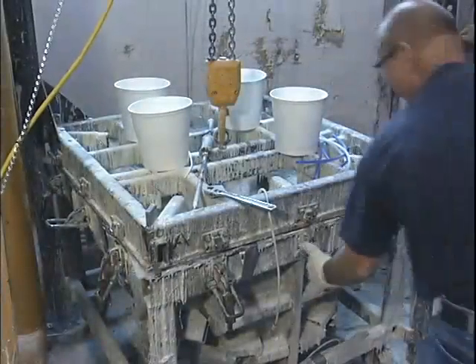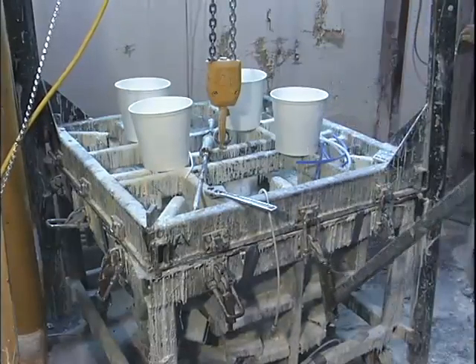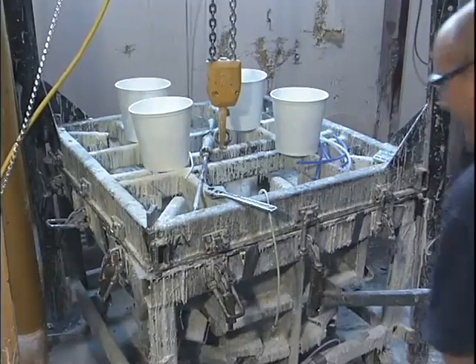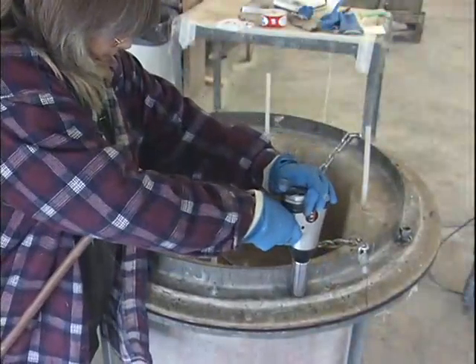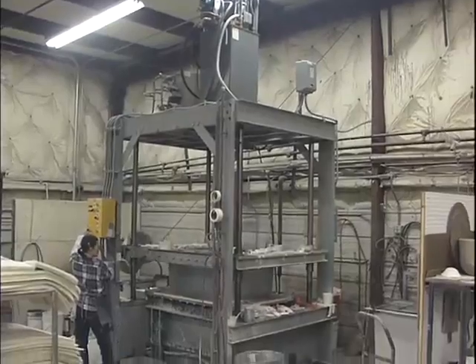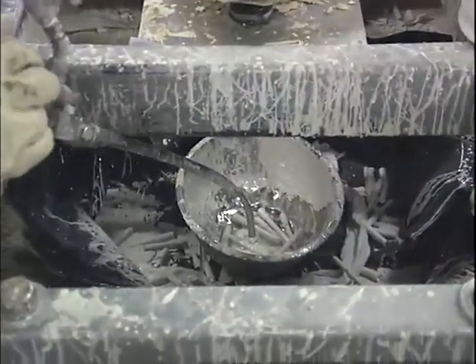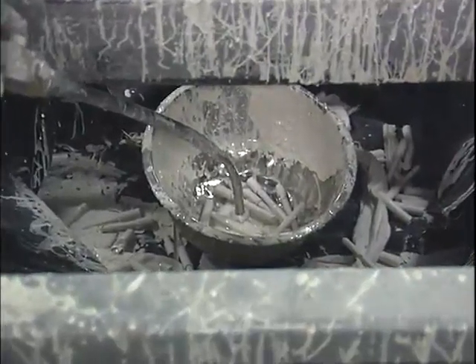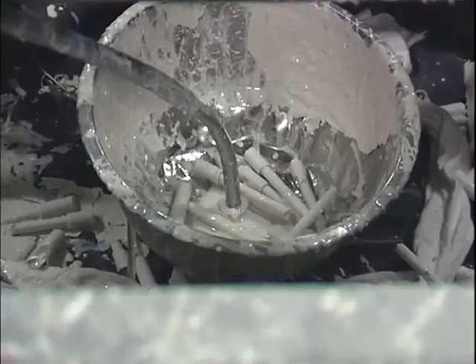Depending on the desired part and production quantities needed, clamping pressure for resin transfer molding can be obtained using tools ranging from latch clamps and threaded fasteners to large hydraulically driven presses. Resin is then pumped into the mold, forcing it to infiltrate the enclosed reinforcement material and fill the mold. To keep resin from squeezing out under pressure, a gasket or gaskets between mold halves are usually required.